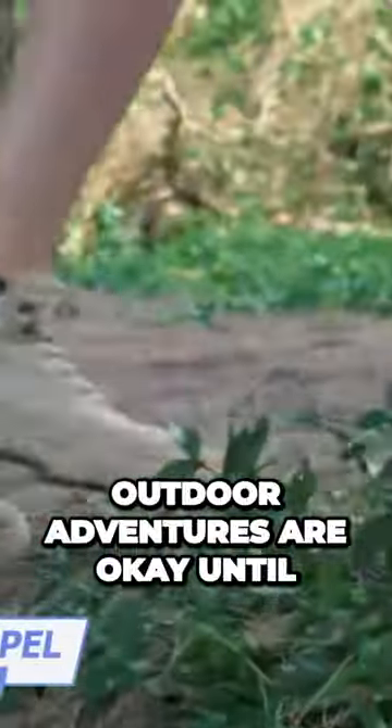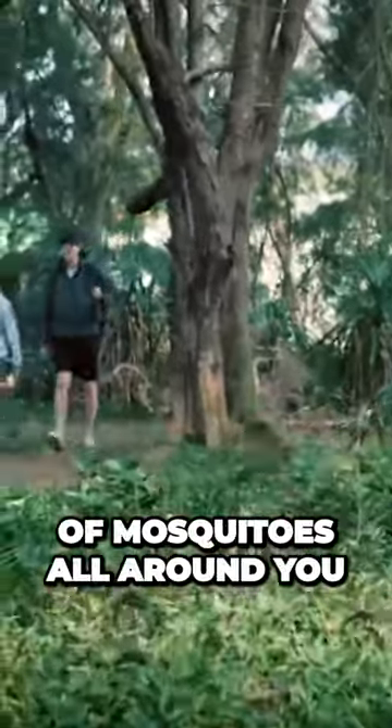Outdoor adventures are okay until you start those wild dances trying to get rid of mosquitoes all around you.